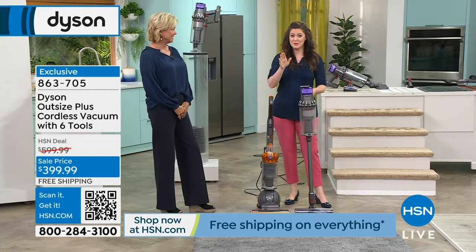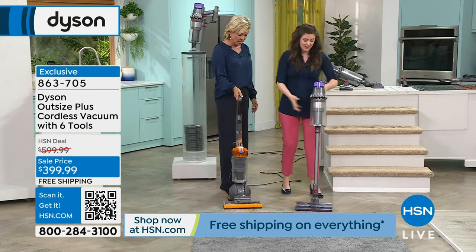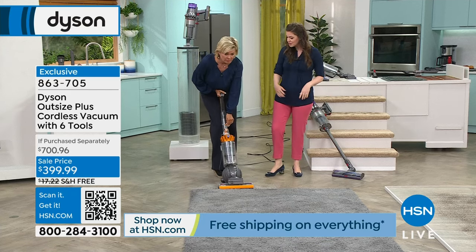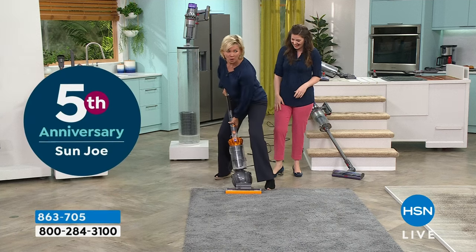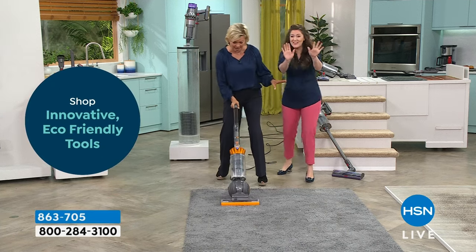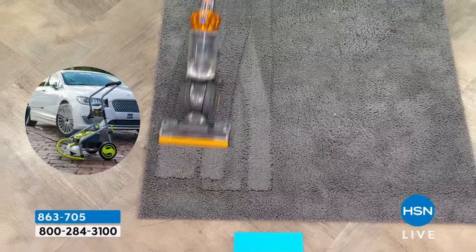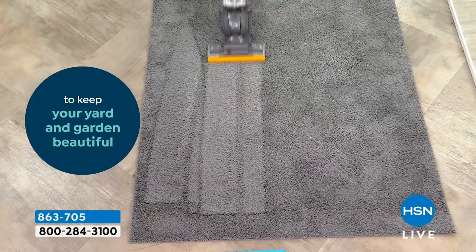I'm going to vacuum the naughty carpet with the corded vacuum first, then go over the same area with the Dyson Outsize Plus. So this is a corded Dyson — it's grabbing. Do you notice I don't panic at all? I do worry about cords, though — I'm such a klutz. I'm going to trip over that cord. There are two of us operating this vacuum now.